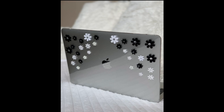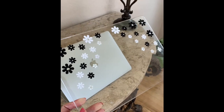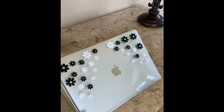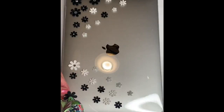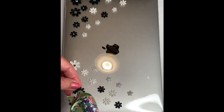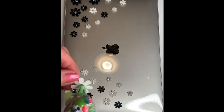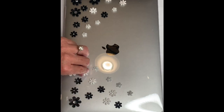My last project not only protects your computer, it creates a design to make you stand out. I bought a clear computer case online for around $13, then found these flowers at the craft store. I saw a similar phone case online that was super expensive, so this is done on a budget.